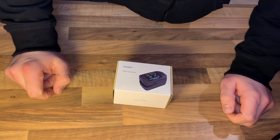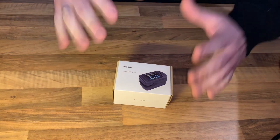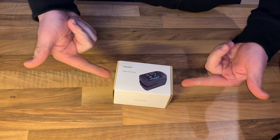Hello hello! Today I'm going to show you an awesome unboxing video by me for you. Today let me introduce you a Pulse Oximeter by Huloguy.